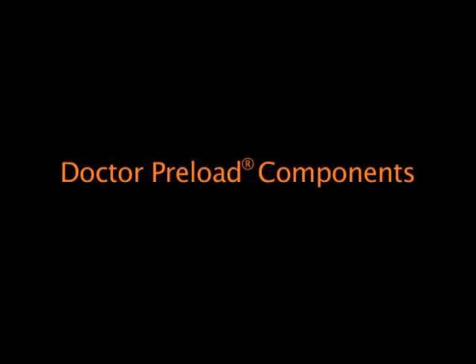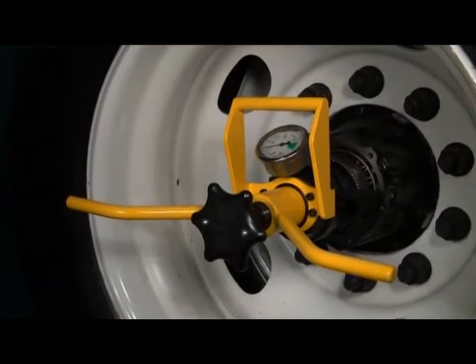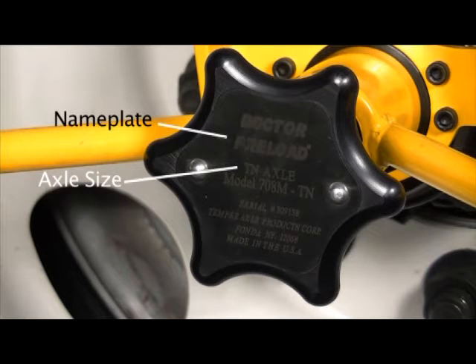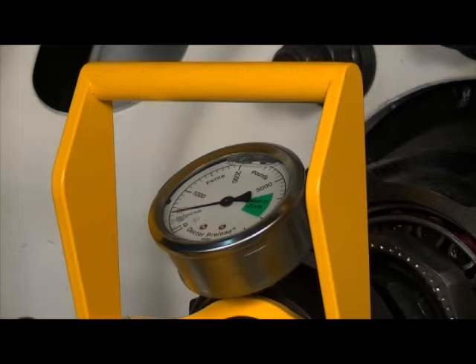Dr. Preload components. Dr. Preload is designed for precise bearing adjustment and simple operation. The Dr. Preload nameplate identifies the axle size of the tool. The yellow Dr. Preload handle is used to hold and maneuver Dr. Preload. The preload pressure gauge shows the preload force during seating and setting of the bearings.